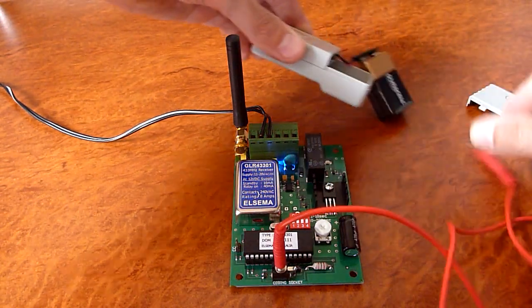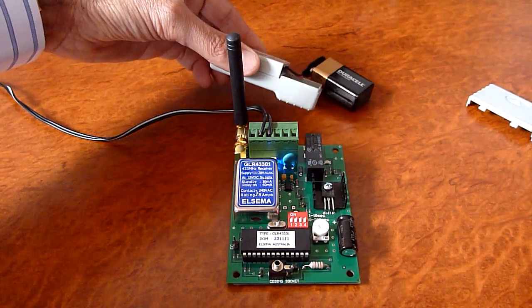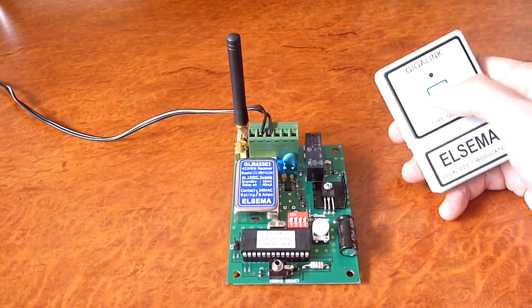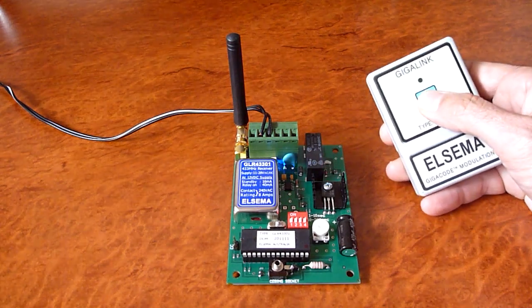You remove the cable. We now have a remote that is successfully programmed to the receiver.